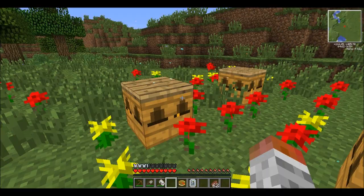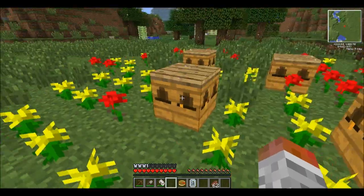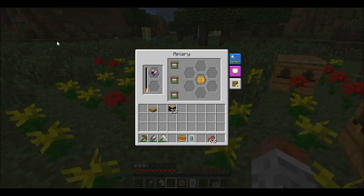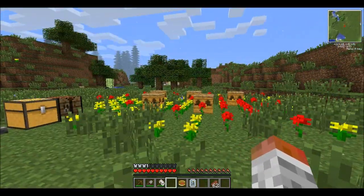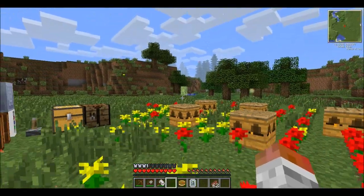You can see this hive is on two, this one's still on zero, still on zero, but this one's already got another one. I'll head over and find the village and show you how you get these extra special frames in just a second.